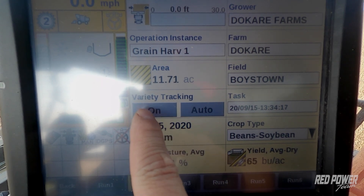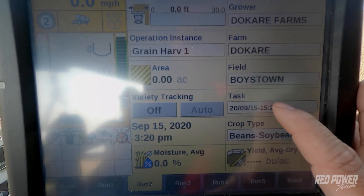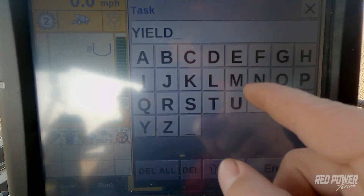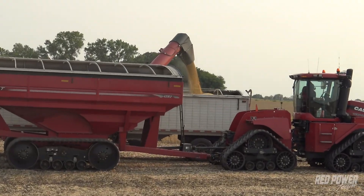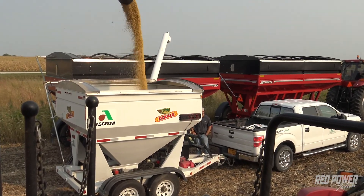We're going to walk through the exact same process that we did with moisture and create another task. So back on the monitor, make sure variety tracking is turned off and we're going to create a new task. This time we're doing a yield calibration, so we want to record our weight. I'm going to press Task on my new one I just created, edit the name, and label it 'Yield 1'. We can combine whether you're going to fill an entire semi load and get a weight back, or combine enough to put into a weight cart. In this instance today we're going to combine enough to fill up the weight cart — make sure you get enough in that weight cart to get a reliable weight to weigh against.